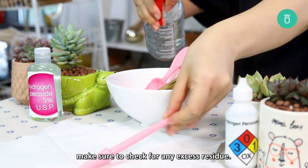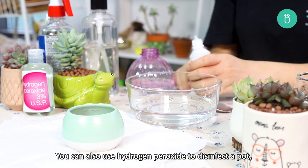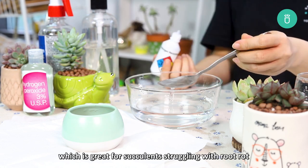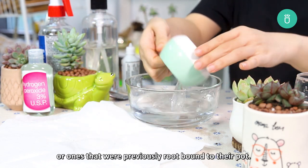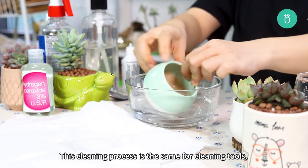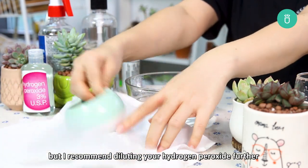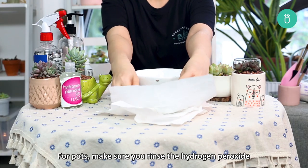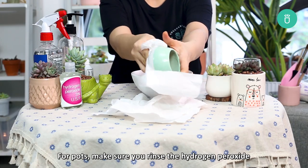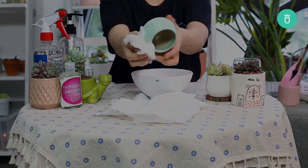When you rinse your tools, make sure to check for any excess residue. You can also use hydrogen peroxide to disinfect a pot, which is great for succulents struggling with root rot or ones that are previously root-bound to their pot. This cleaning process is the same as for cleaning tools, but I recommend diluting your hydrogen peroxide further by adding about 1 teaspoon per cup of water. For pots, make sure you rinse the hydrogen peroxide off immediately so the pot's material doesn't soak it in.